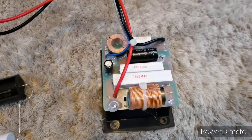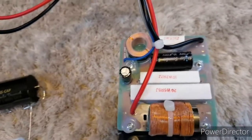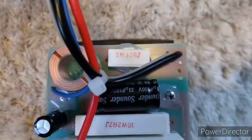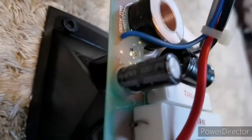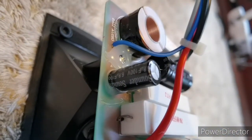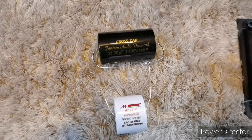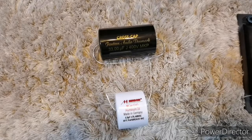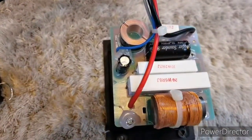The idea is to replace these bipolar electrolytic caps with film ones. The first one is 53 µF, the second one is 6.8 µF. I will be replacing them with film caps — not the most expensive ones, but still way better than the ones found here.